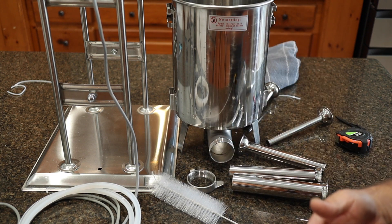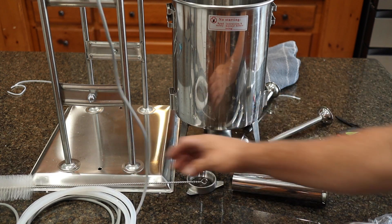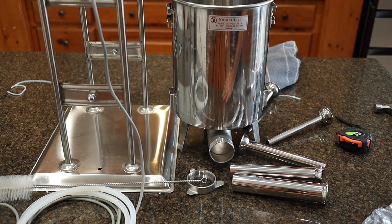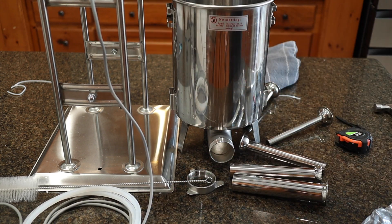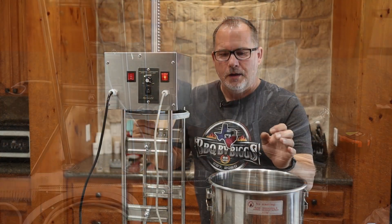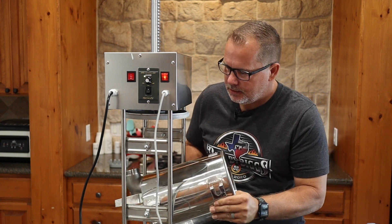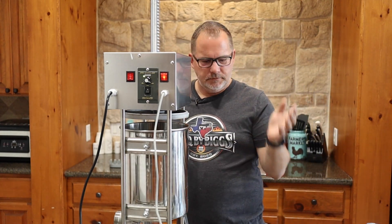The care and maintenance of this is fairly easy. The instructions say to make sure you wash and dry it — just wash it with warm, soapy water. Make sure it is unplugged when you clean the body and try not to get any moisture into the electronics at the top. To put it back together, you just slide the cylinder right onto those notches and swing it up — it's done.